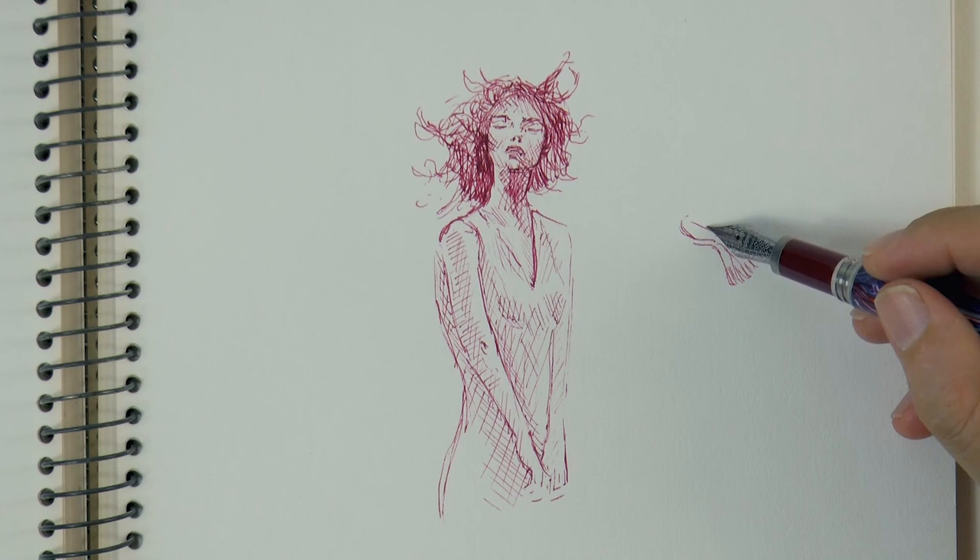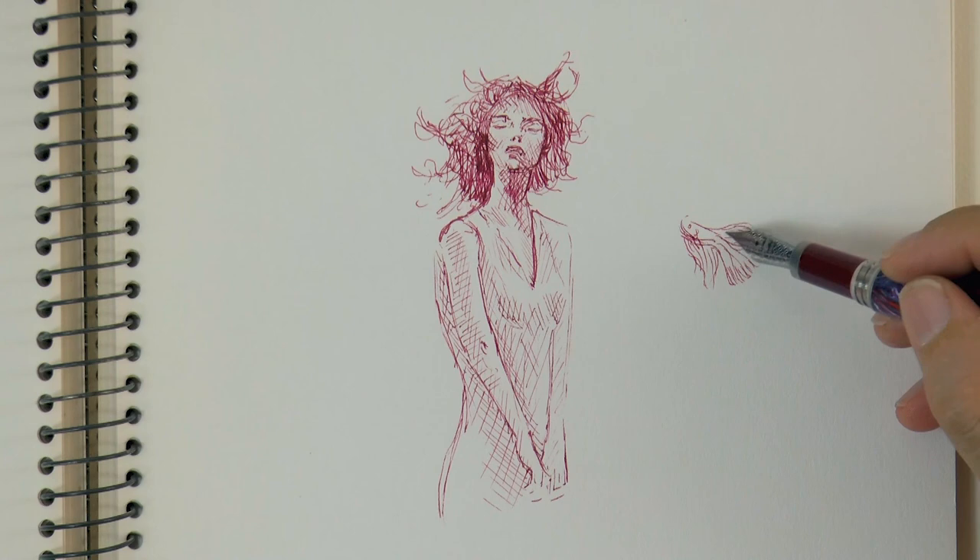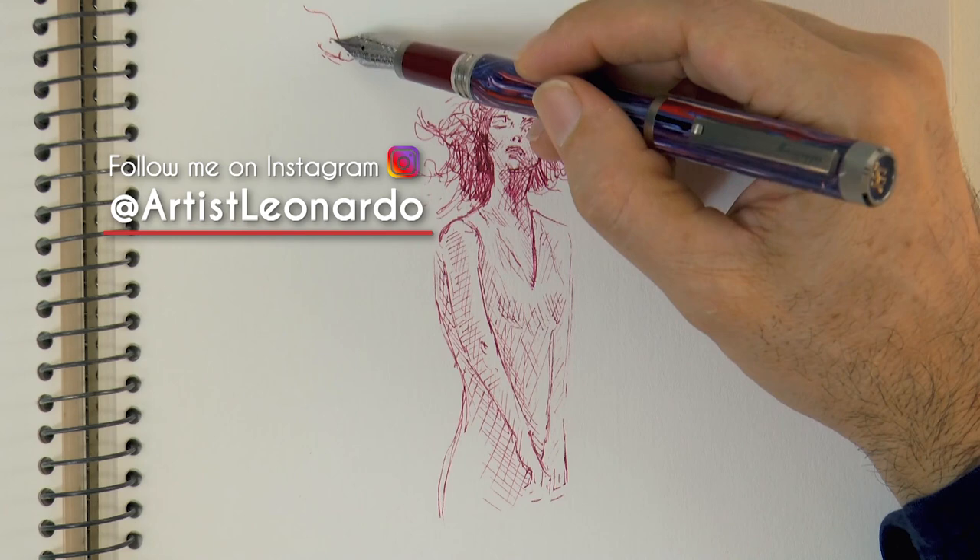I invite you to follow me on Instagram if you want to see my new works of art — drawings, paintings and sculptures. As that is the first place where I share them, at artistleonardo.